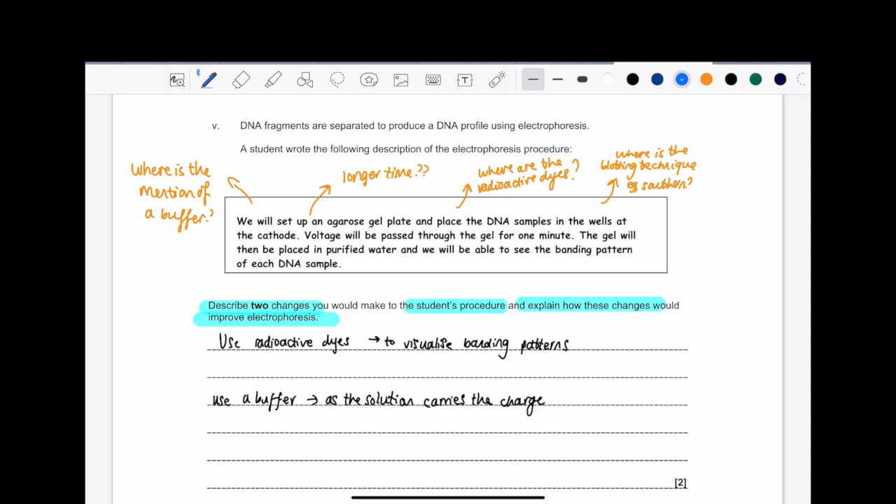The things you want to look for in electrophoresis practicals are the things I've put in orange. So: is there a buffer? Do you need it to run for longer times? Are there any radioactive dyes that you can use to identify or visualise the banding patterns? Is there any blotting technique — for example, Southern blotting. If you don't know what that is, it's not that big of a deal, but I would recommend you have an understanding of what it entails. Go onto YouTube, just search Southern blotting technique, and you'll see these DNA genetic companies and organisations making really nice animations to describe and explain what these things are. I would definitely recommend that.